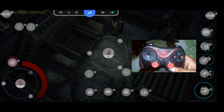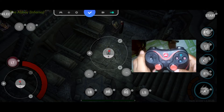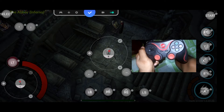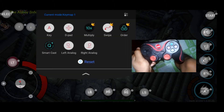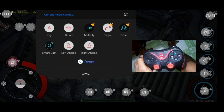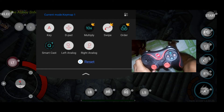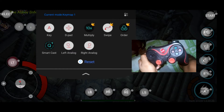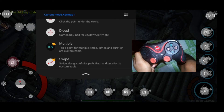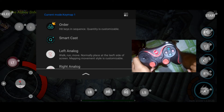That's it for our button mapping. I'm going to show you additional options you can add — as you can see, there are a lot of things: D-pad, multiply, swipe, smartcast, left analog, right analog. There's also a description for each. I'll show you the smartcast option in the Vengeance RPG button mapping tutorial.